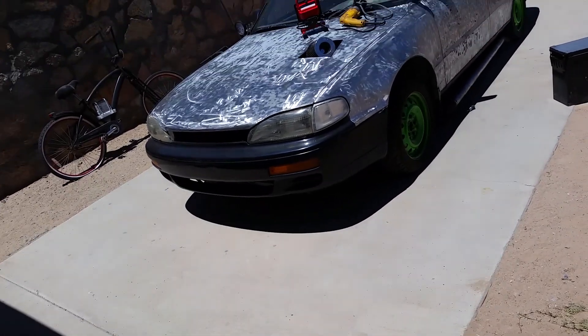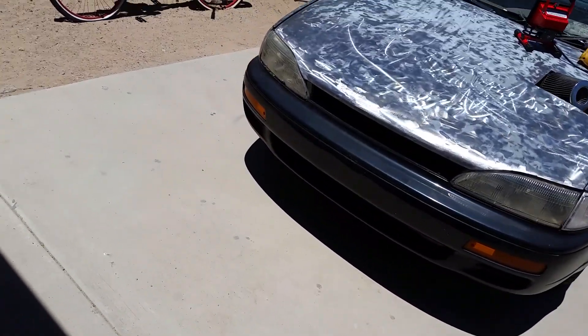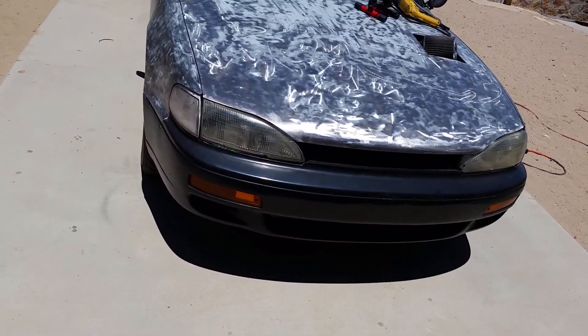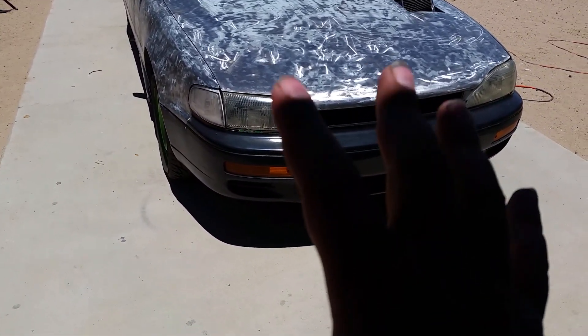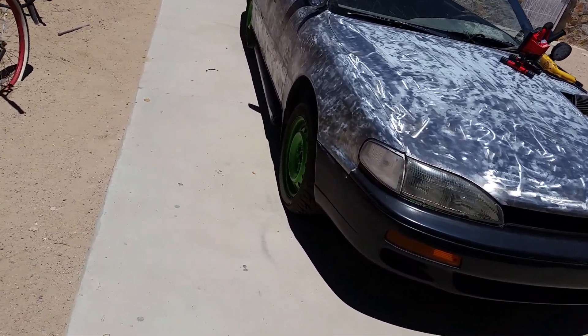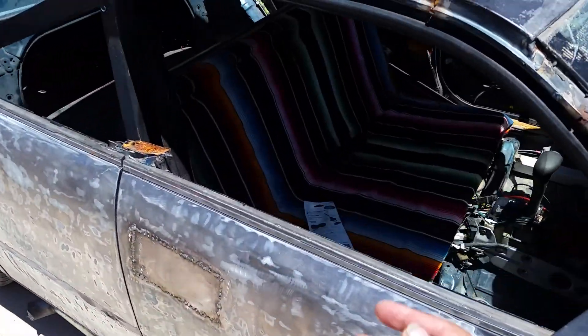We're gonna take the grill off — we're not gonna rock the grill anymore. It's time for a custom grill anyway, but that would involve deleting the bumper, deleting the headlights, mounting like seven-inch round headlights, shaving all those holes shut, and frenching the headlights in. I think that would look really cool and I want to do something similar with the back.